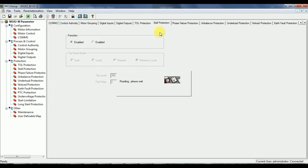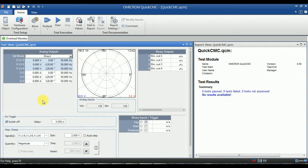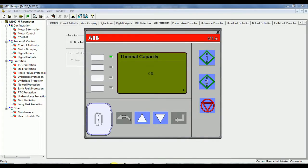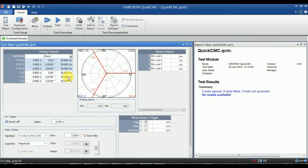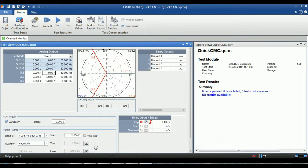Inject 9.9A in all three phases in the kit. Before injecting current, give the MCC start input to the relay, then inject. After the kit trips by TOL, you can add the report if needed. Also reset the thermal value of the protection and remove the MCC start input. This MCC start input has to be ON before injecting the current, and after tripping it has to be OFF. This setup has to be repeated for all protection testing.